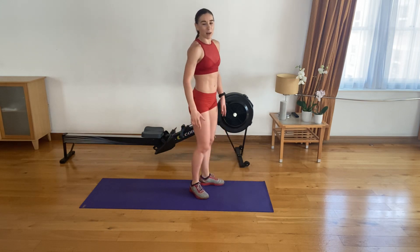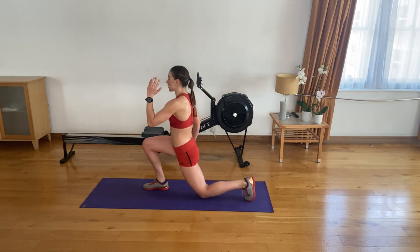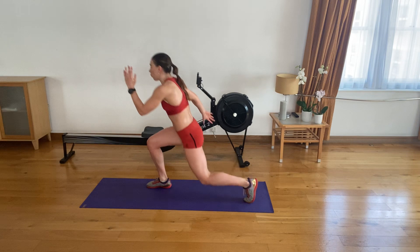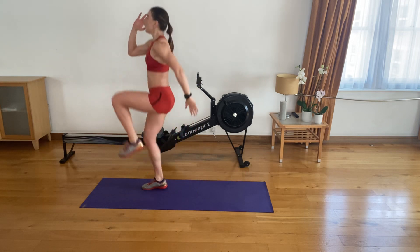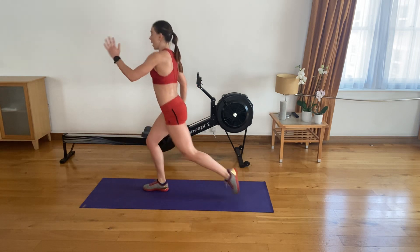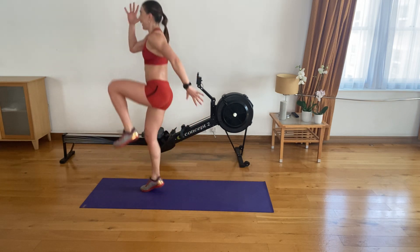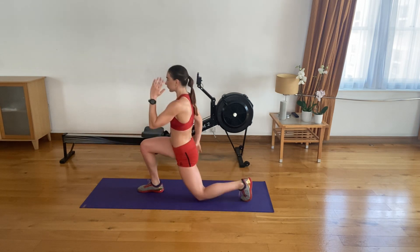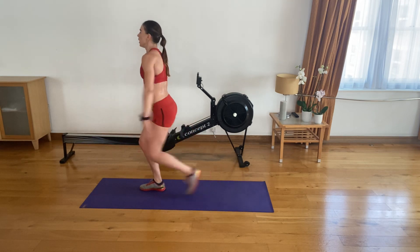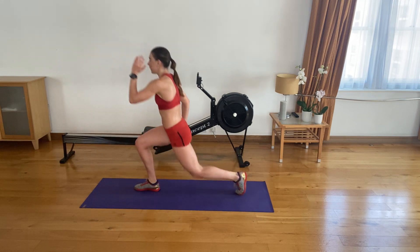Shake that leg — I know it must be on fire. The other side. Shoulders back and down, chest up. Let's go — straight in. One, two, three, four, five, six, seven, eight, nine, ten, eleven, twelve. Three to go. Two left. Last one. Superb, guys.